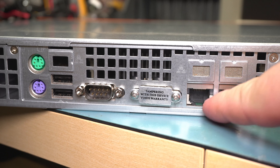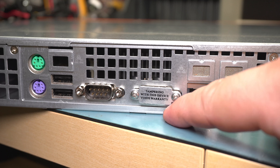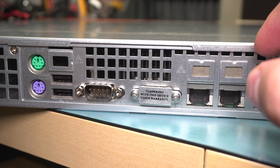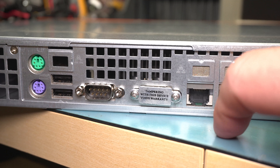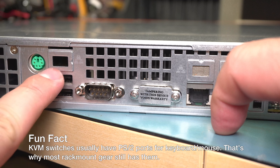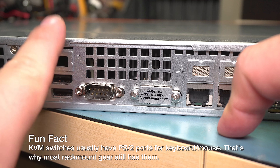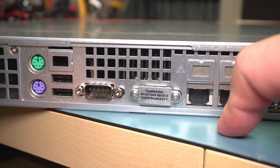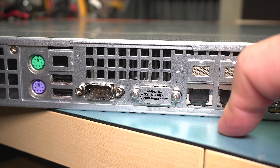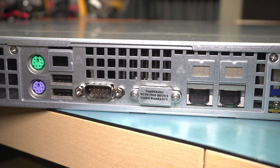There are dual gigabit ethernet ports and a VGA connector behind the 'tampering with this device voids warranty' label — which is funny because all you have to do is unscrew it, there's no sticker or anything. There's also a serial port, two USB 2 ports, and a PS2 port. There's actually another ethernet connector behind a cover that they didn't break out, and that is for out-of-band management so you can remotely control the computer — go into the BIOS remotely, power it on, power it off, load virtual drives, basically everything you can do standing right in front of it. It's a very powerful feature of many server boards.